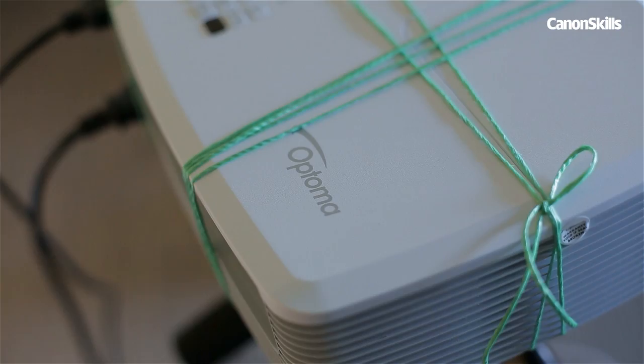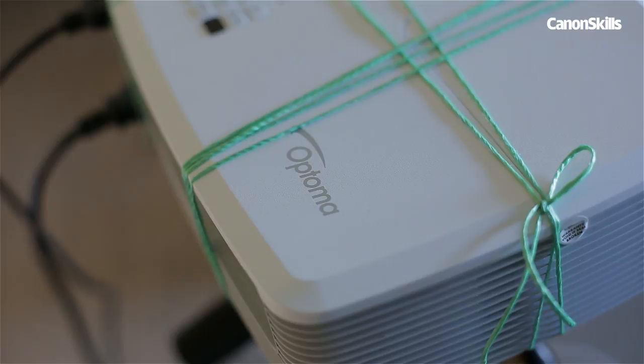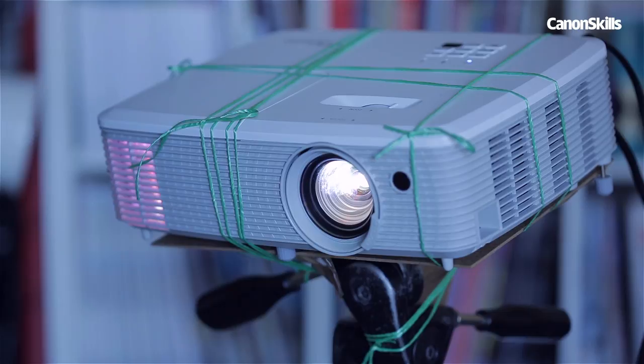As for the projector, we're using an Optima EH400+. Projectors come in all shapes and sizes, but the most readily available are DLP projectors like this. They're mainly used for watching films, video games, or PowerPoint presentations.